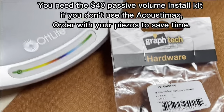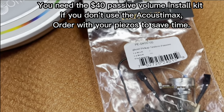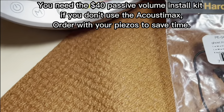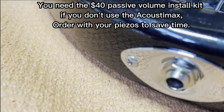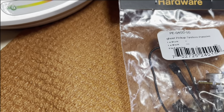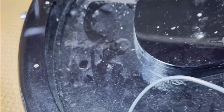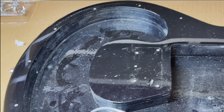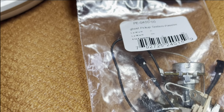I am installing these Graftec Ghost pickups without the acoustic processor — I think it's called Acoustimax — just doing the basic wiring to see what kind of signal and tone it gives me. Here's the package. I need to replace the output jack with the stereo output jack that comes in this $40 basic installation package. The more expensive package would be easier to install in the radiator because there's so much room, but changing the battery might be a pain. That's what I'm going to attempt next, including wiring and soldering — that might be an adventure.